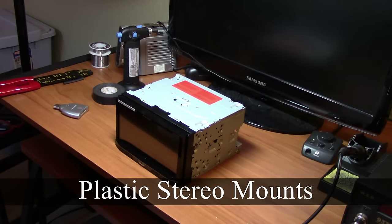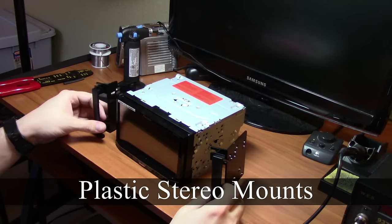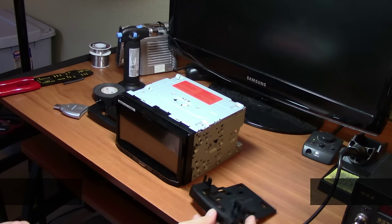The last thing before installing our new stereo is to attach the plastic stereo mounts. Being plastic, avoid over-tightening.